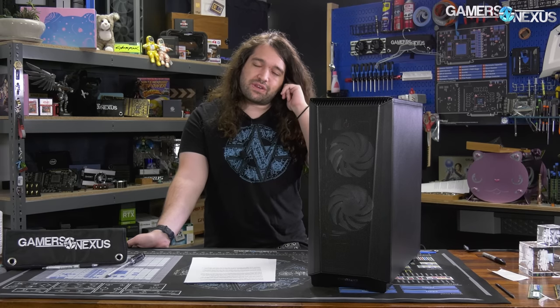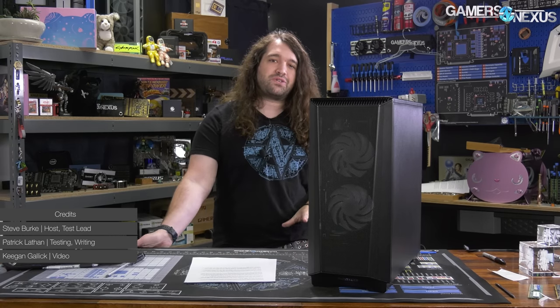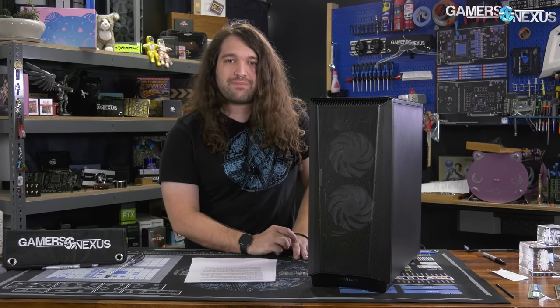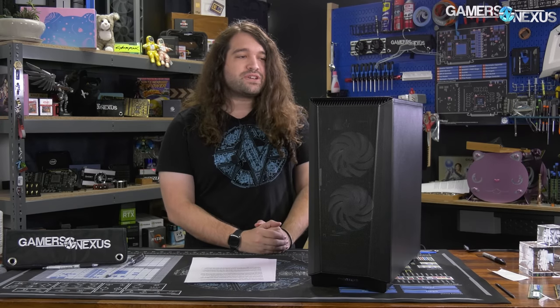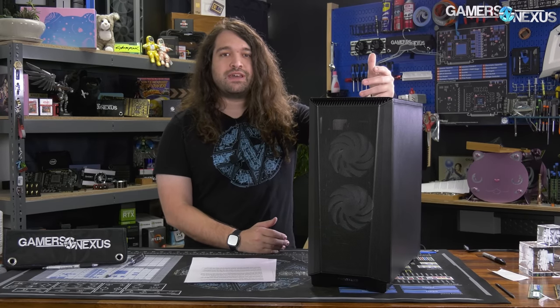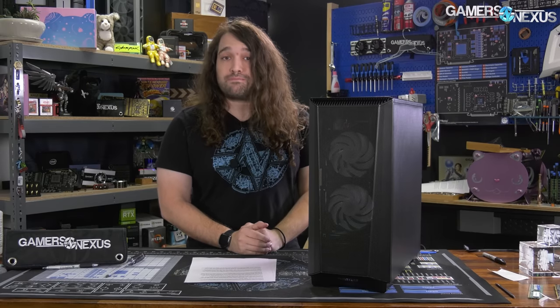We're back to reviews of cheaper cases today. We're looking at the Phanteks P360A enclosure, a budget-ish case at about $70. It follows up the P300A — those two are different cases. The P360A comes with two 120mm front intake fans, making it potentially a very good deal in the $60–$70 range. We'll be benchmarking thermals and noise, looking at build quality, and comparing it to the P300A and the Lian Li Lancool 215.